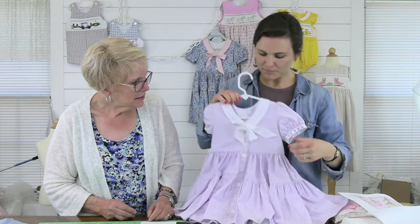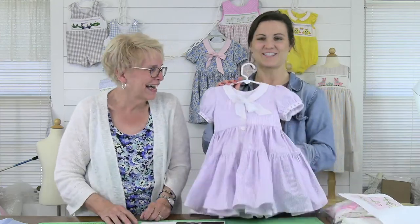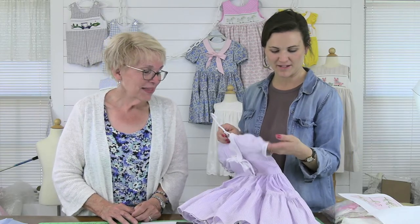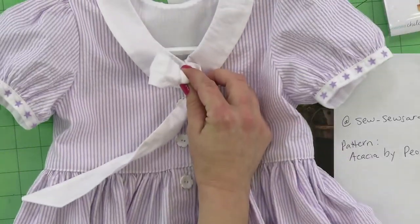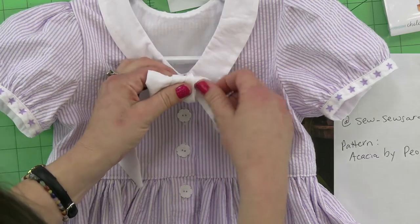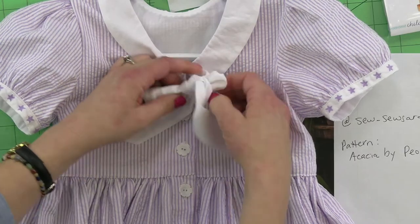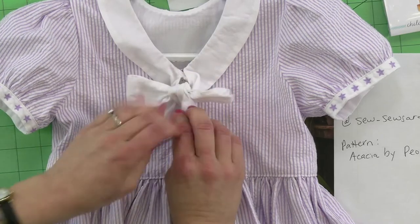This is made with purple seersucker. Lauren sent a much cuter bow than what I tied — she paired one of our vintage star ribbons to the sleeve. It's so cute. Everything about this except for this hideous bow I've tied is just all the right details. Peonypatterns.com — they're a PDF sewing pattern company with a lot of cute hand embroidery designs right now, and new ones coming out. Watch for a bow tutorial on this pattern.